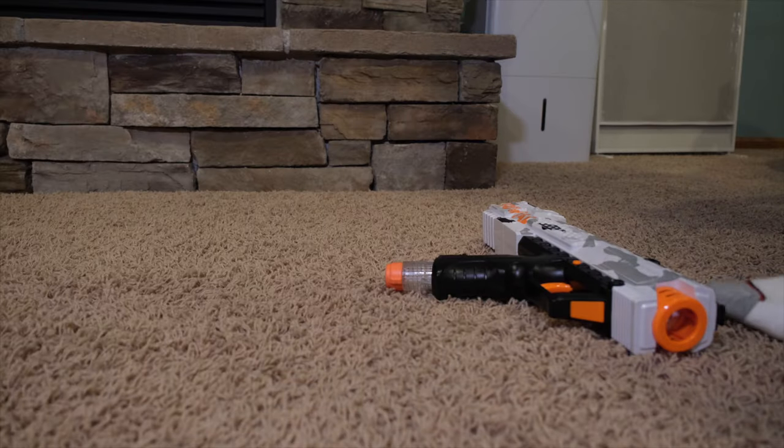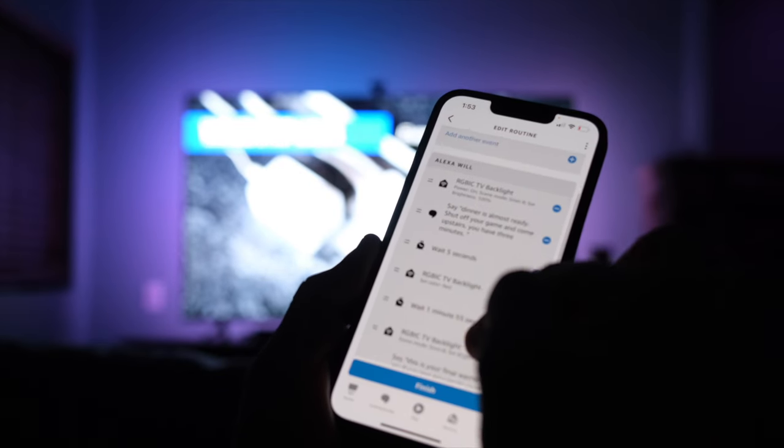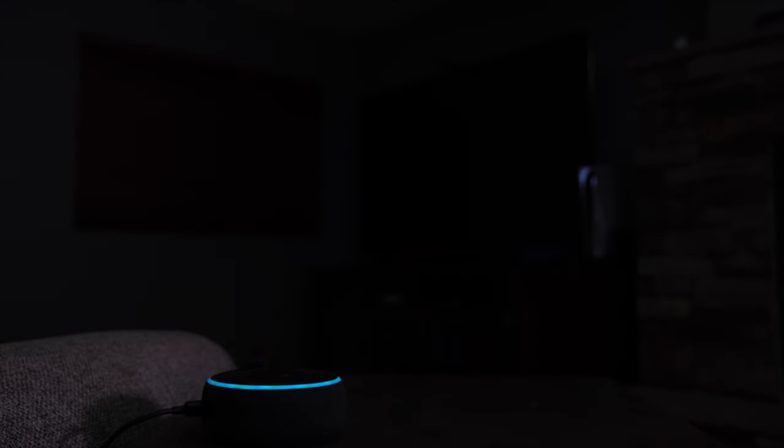My favorite automation with the Govee TV backlight is using it as a notification device, because the only way to get through to kids these days is to mess with their screens. I have an Alexa routine set so that when I say 'Hey Alexa, tell the kids it's time for dinner,' the backlight turns into a warning light and Alexa gives them a three-minute warning: 'Dinner is almost ready. Shut off your game and come upstairs. You have three minutes.' Two minutes later they get a one-minute warning, and after three minutes everything turns off and we can have a lovely family dinner together. The kids love it.